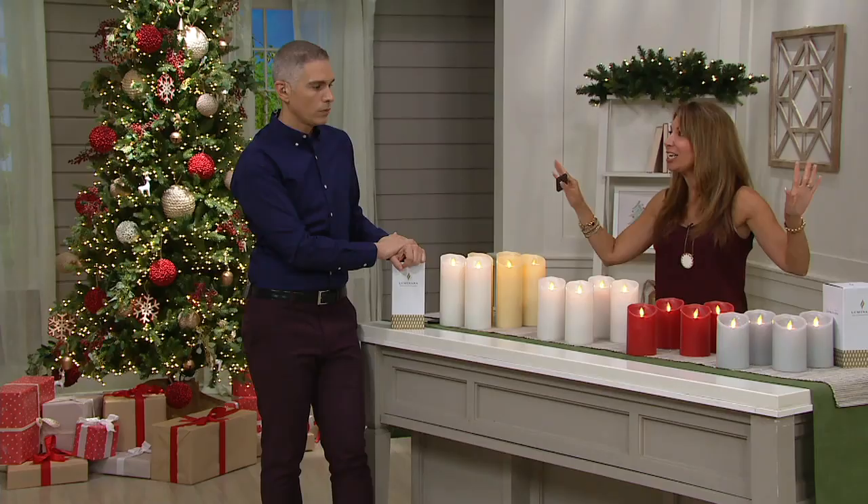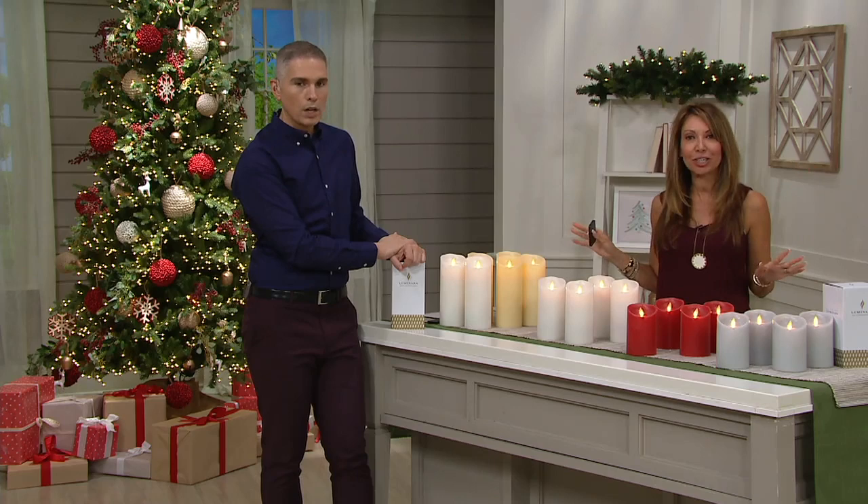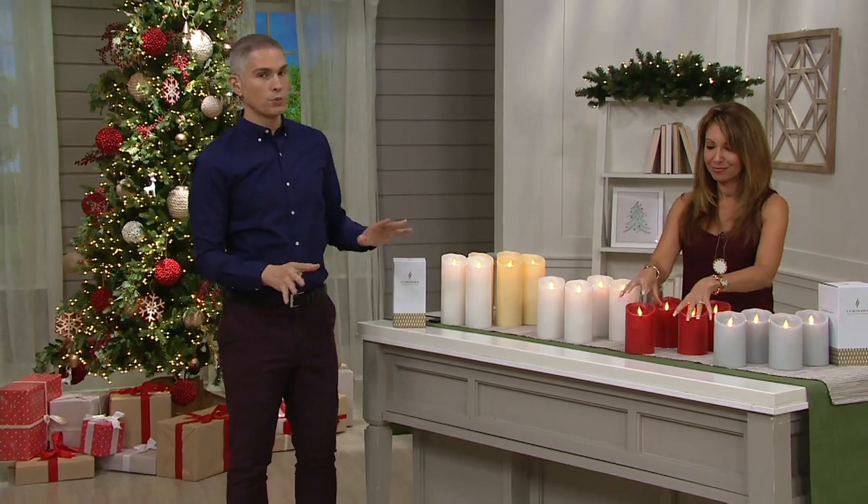You're not going to have to babysit your candles — they're going to glow all night long. That's the new remote with the new functionality where you can set those timers. That's really fabulous, and they work with all the Luminara candles. All you need to do is decide your size and your color.